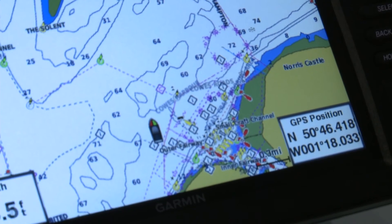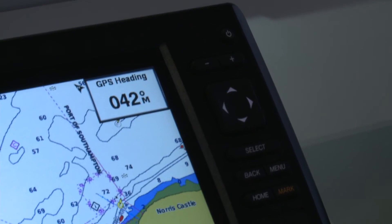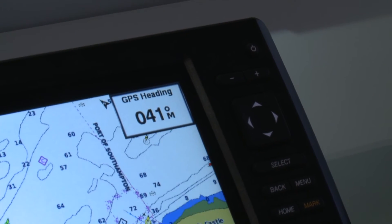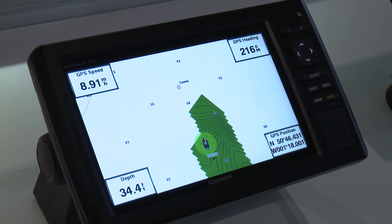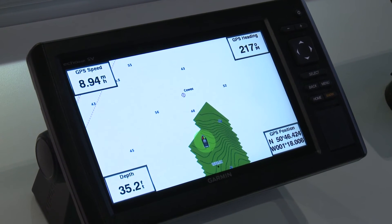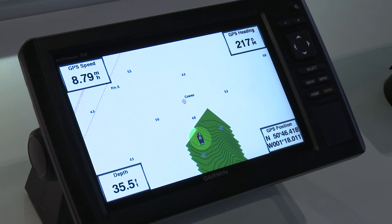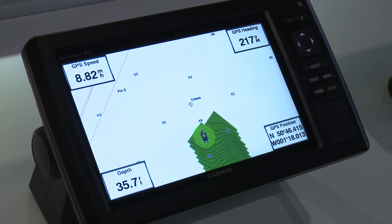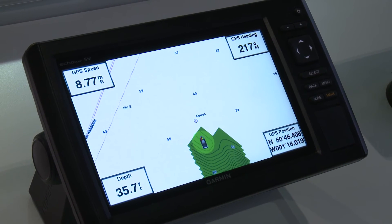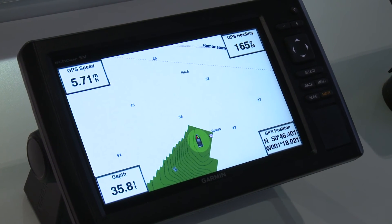We've also added Quick Draw Contours to the plotters. What this allows you to do is create your own survey. You can see the boat traveling up and down and creating a new survey. This area has some chart detail, but it doesn't have really detailed detail. This allows you to literally drive up and down and create 30 centimeter contours so you can see exactly what's on the seabed below you.